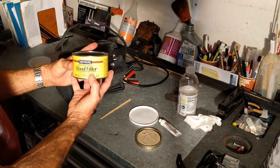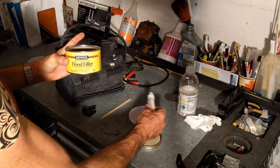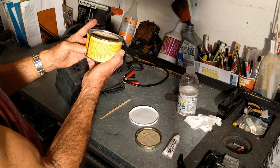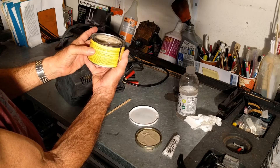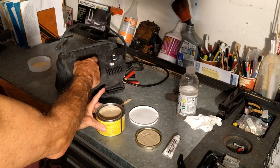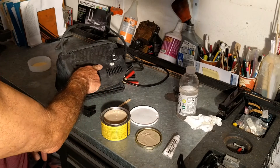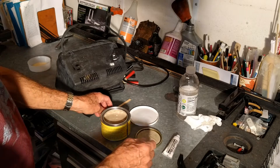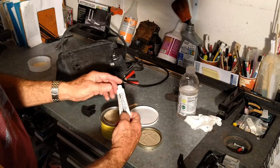So I got this — it's actually a high-performance wood filler. It's two-part: here's one part, here's the other part. But if you read the directions, it says it works on metal, fiberglass, concrete, and a bunch of other surfaces. This plastic is none of those, but it's kind of shiny and smooth like fiberglass, so I'm going to give it a try.